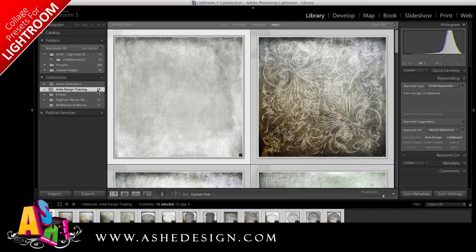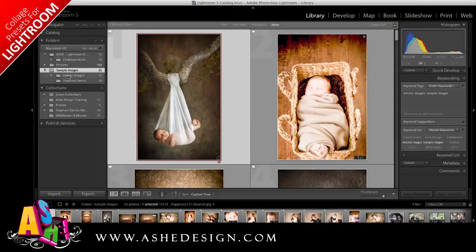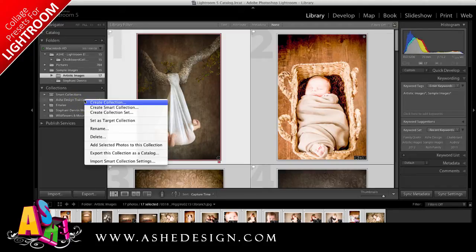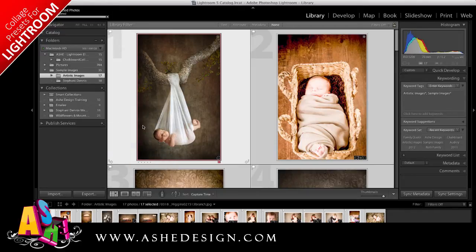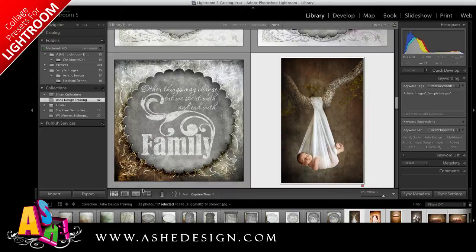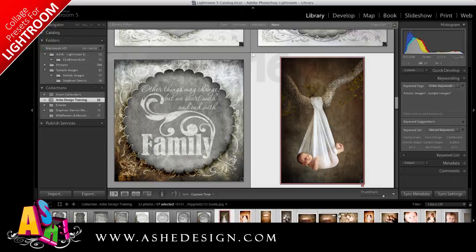In addition to these images, I want to make sure that I add my photos. So I'm going to go to my Session Photos and select all of the images that I want to use — it could be all of the images in this session or just the ones you want. I'll go back to my collection and right-click Add Selected Photos to this collection. Now you can see I have 32 images in this collection, and when I click on it you can see both my design elements from Ash Design and the session image pictures.